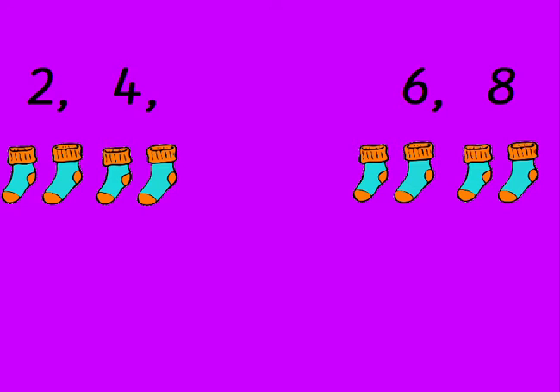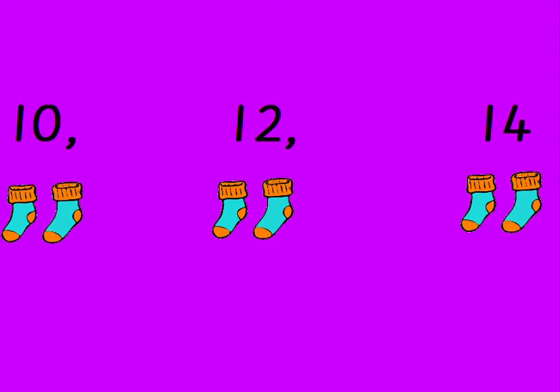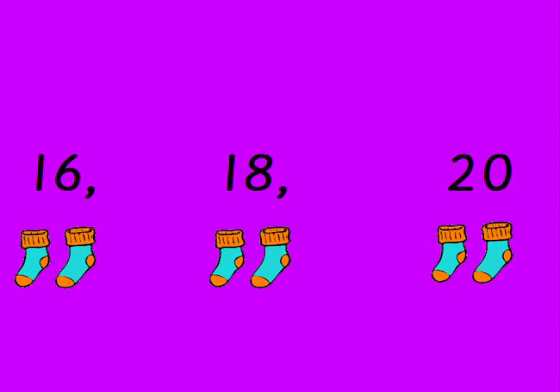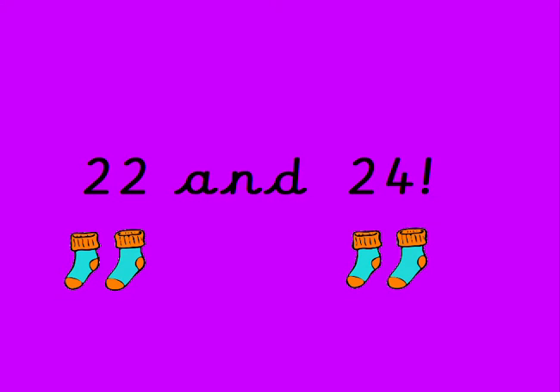2, 4, 6, 8, 10, 12, 14, 16, 18, 20, 22 and 24.